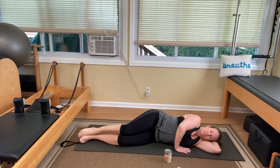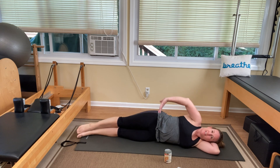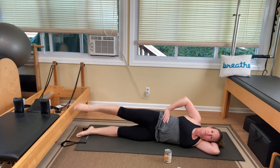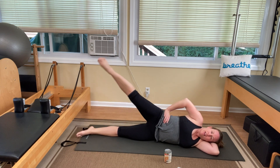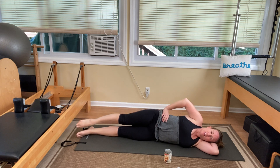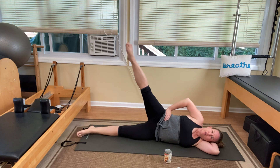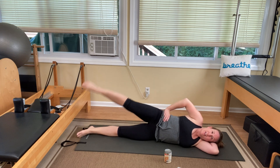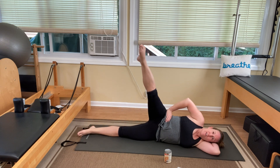Lay on your side. Legs are straight. We're going to do those five slow, five fast. Figure out where your arm position needs to be, then lift up with the top leg. One and slow down. Two and down. One, two, three, four, and five. Five fast — let's go. One, two, three, four, and five.